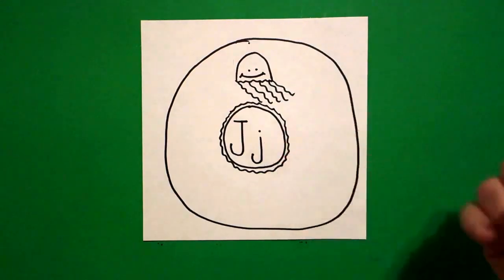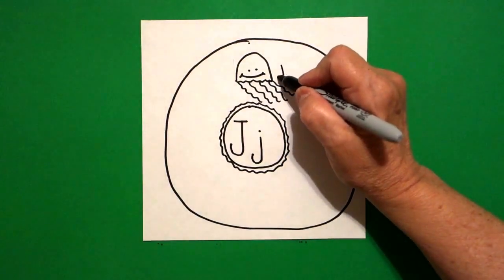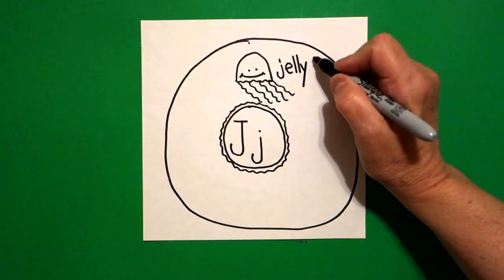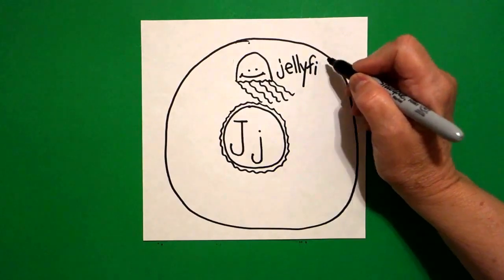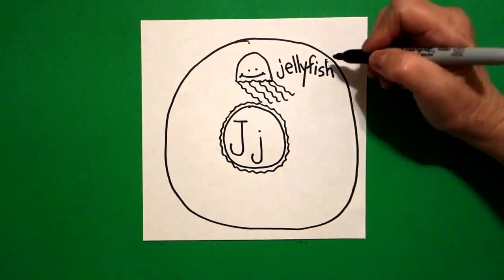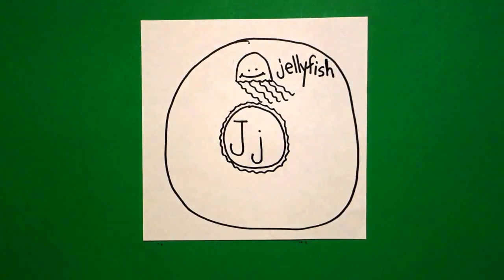This is a jellyfish — beginning sound J. J-E-L-L-Y-F-I-S-H. Jellyfish. That looks a little whacked right there. Jellyfish. Beginning sound J.